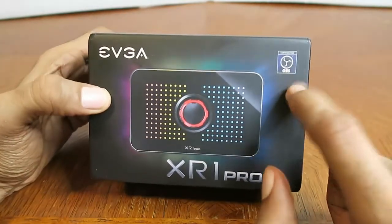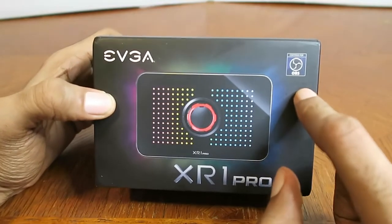And as you can see in the upper right-hand corner of the box, this is compatible with OBS Studio.